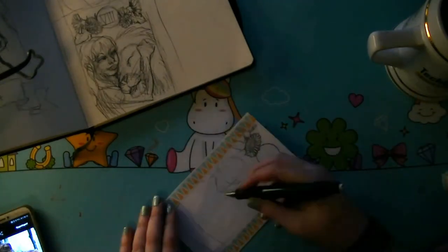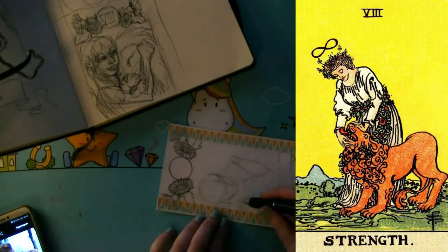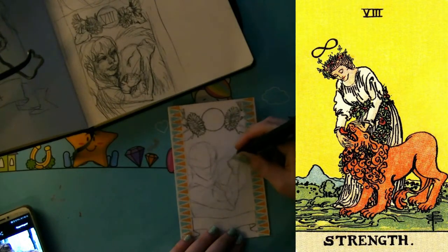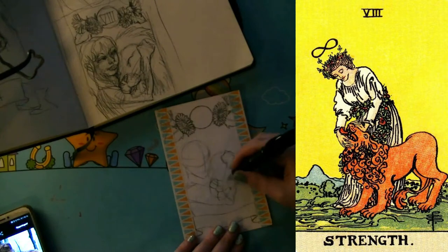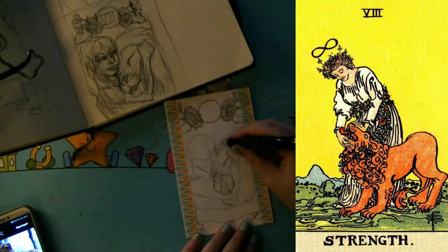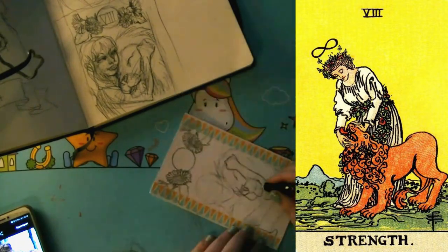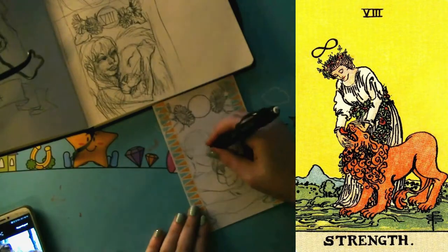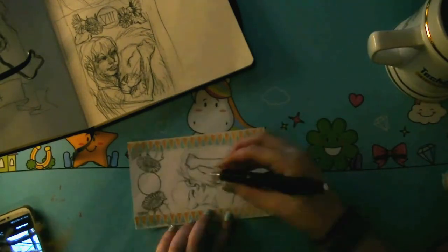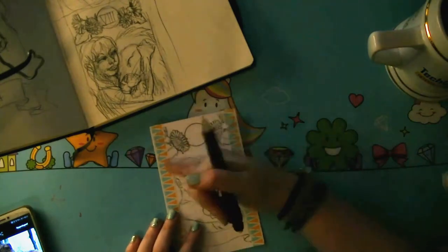Traditionally this card depicts a woman taming a lion. In my designs I don't want to stray too far from the original designs, as long as I agree with the symbolism in the card. So here it's pretty simple — a woman with a lion. But there are some other cards where I completely deviated from the original designs. In this card the lion symbolizes raw power, strength and passion, where the woman is taming it. In my design I opted to have her more embrace it, showing how there is strength in tenderness.